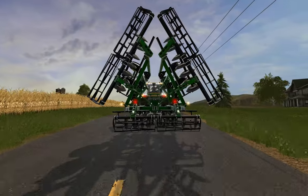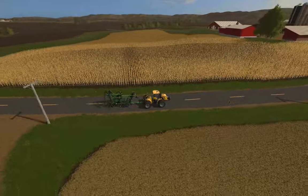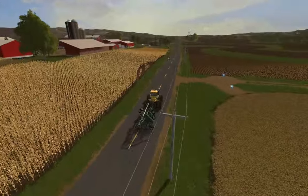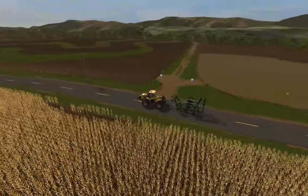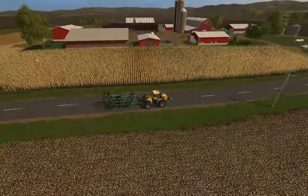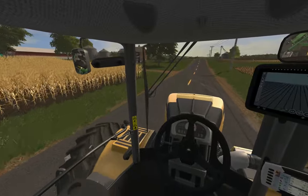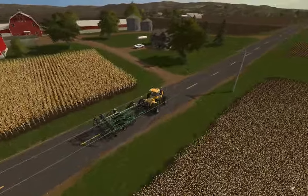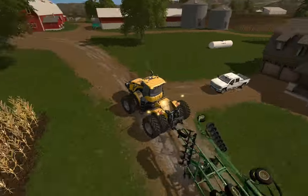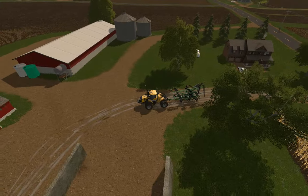It just has lights and blinkers, nothing else. We have some corn in our fields here. This is just a 1x map with some contour farming over here. This is the main dairy farm — you can see our Silverado 6.0 Vortex right there and we have a gooseneck.